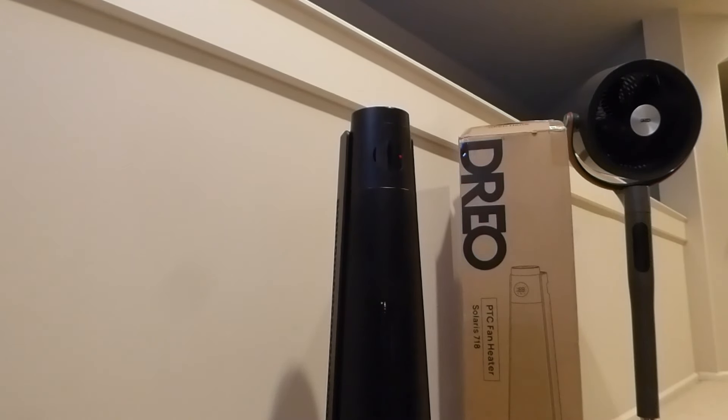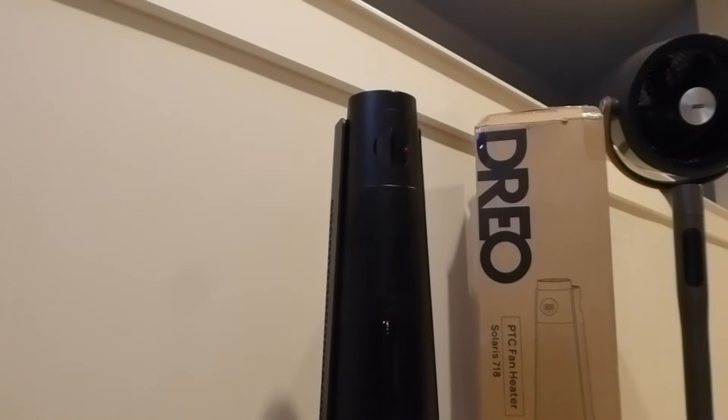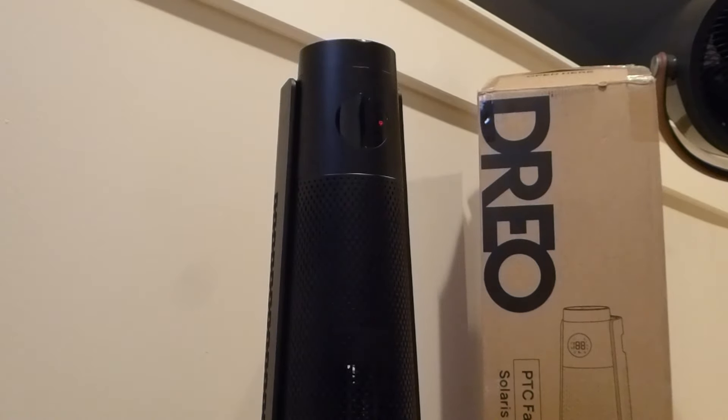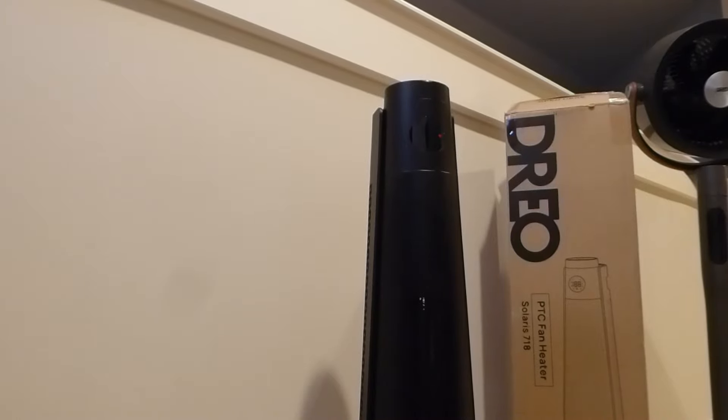Hey y'all, here at OSReviews. In this video, we're taking a quick look at the DRIO Space Heater Solaris 718. Now that winter is approaching in many places around the world, this can be a good way to keep warm, allowing you to stay cozy in smaller spaces or rooms without heating up a larger house, potentially saving on some cost — this might be a good option as long as you have access to a traditional power outlet.